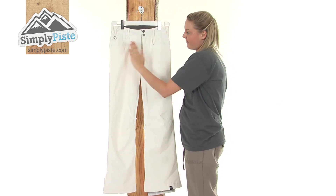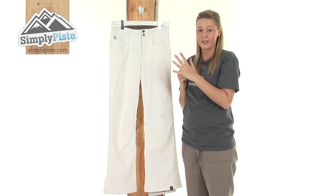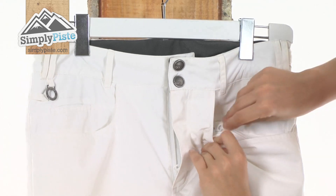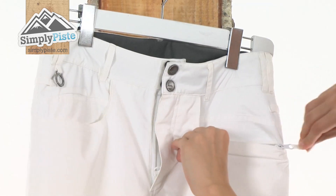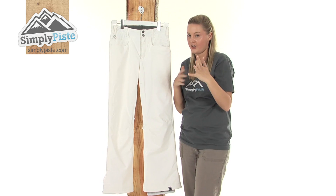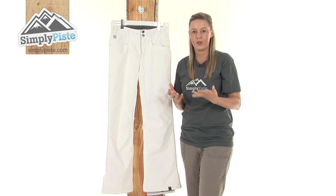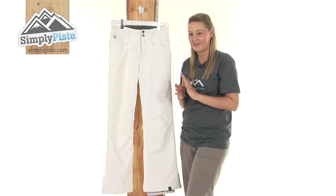We have two large security pockets either side which are protected by a zip which has an easy pull toggle on, so you can pull it open with ease. Perfect for storing things such as your purse or your keys — anything that you want to get to with easy access but would like to keep nice and secure as well.